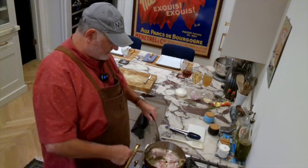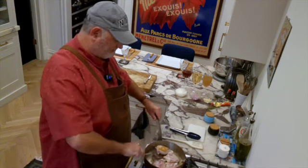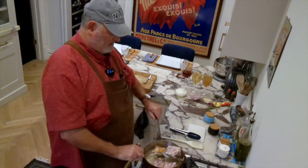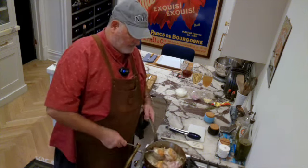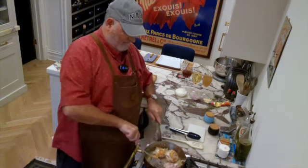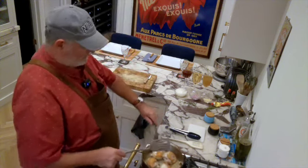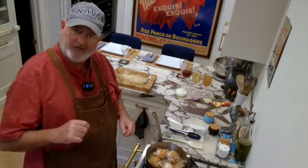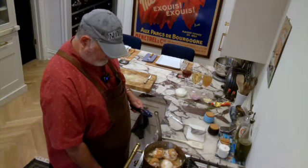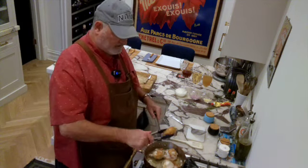It's been about three or four minutes and I don't want to over-brown it, so I'm going to flip these and do another couple minutes. We're going to reduce to medium heat and go ahead and remove our chicken — nice and brown.